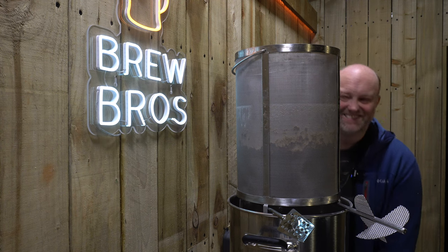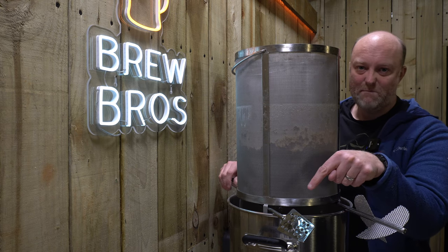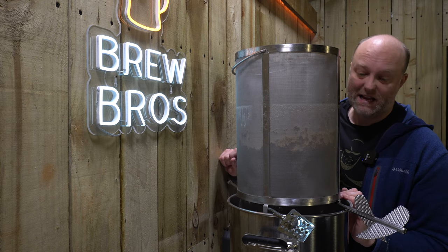Sparging now, as you can see. The good news is I found my metal mash paddle — pretty psyched about that. I did not like the plastic one.